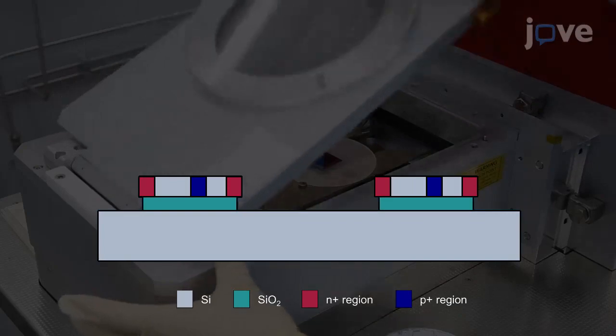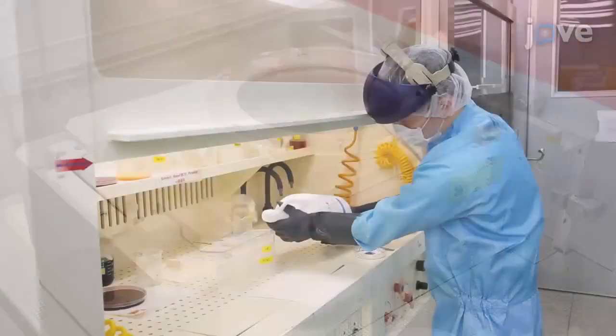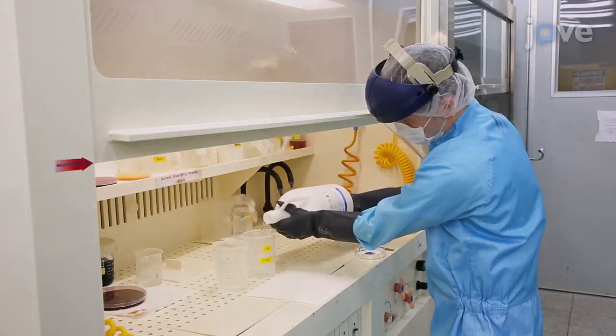The next step is to remove the buried oxide layer. To do this, prepare a 49% solution of hydrofluoric acid.